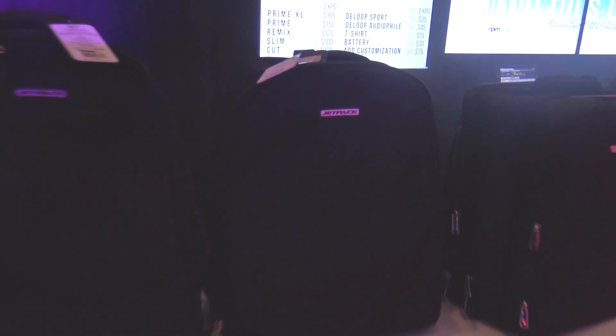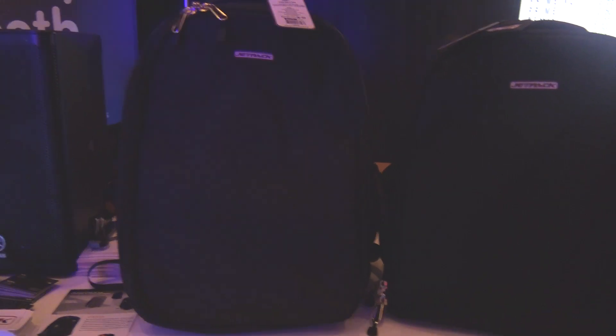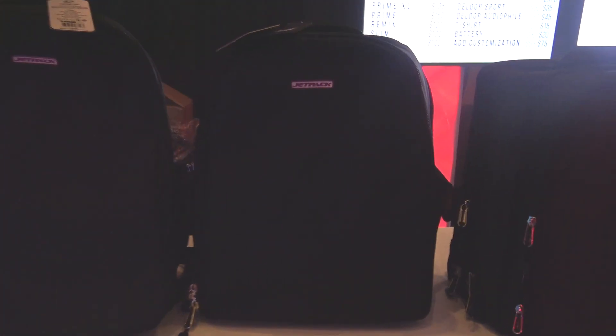Then we have the Prime — that's just the Jetpack Prime in the middle. So we've got the XL, a little bit larger for those times you need to have that. Then we have the regular.